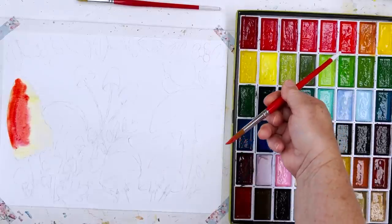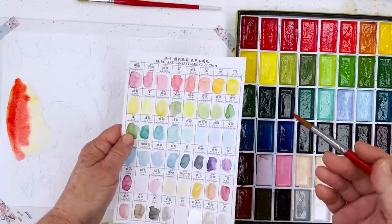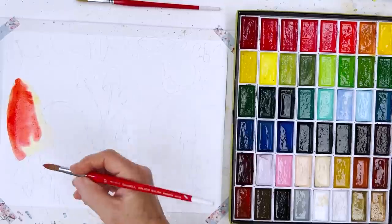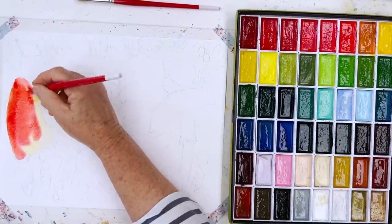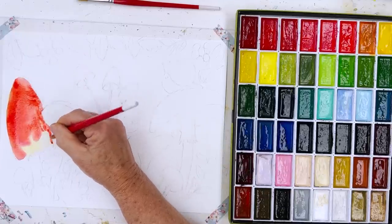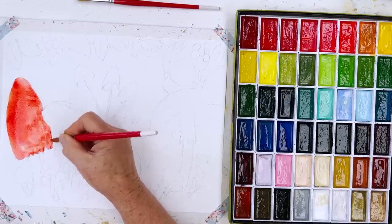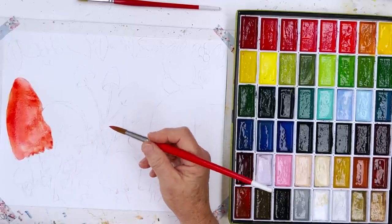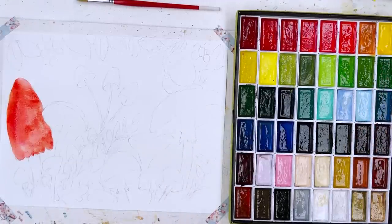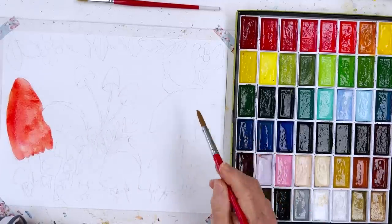We've got lots of different reds here to choose from in this set and as you try them out you'll decide which ones are most appropriate for this. I think possibly this one here which is cadmium scarlet — that's always a good red to start with because it's not pinkish or bluish or too orange, it's just red. So just drop that in and that will just be the undercoat because we have to come back and darken that down a bit.